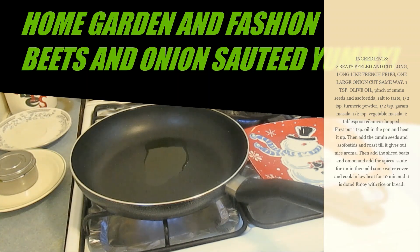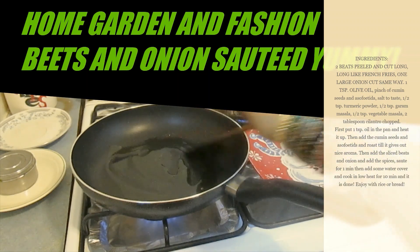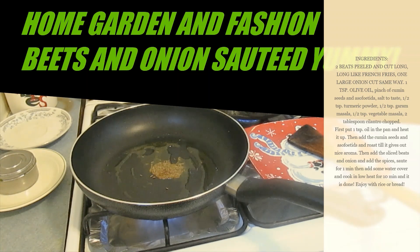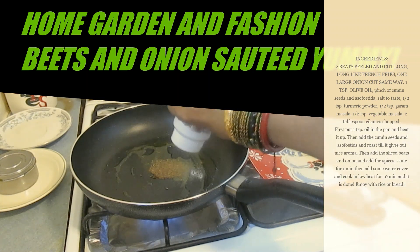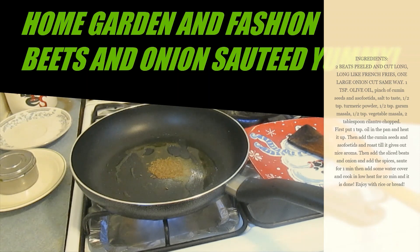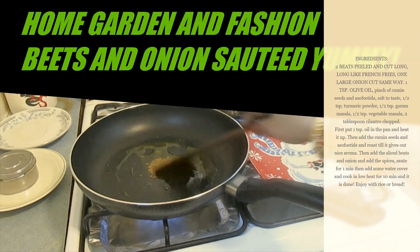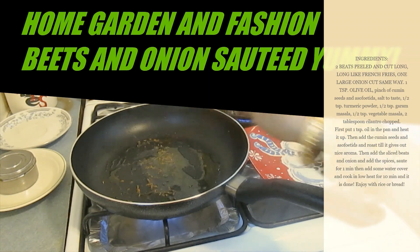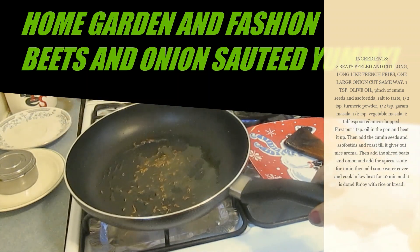I have just a little bit of oil here, about half a teaspoon. I'm going to heat up the oil, then add a little bit of cumin seed and a little bit of asafoetida. Let it roast until it gives you a nice aroma — it's pretty much roasted now.